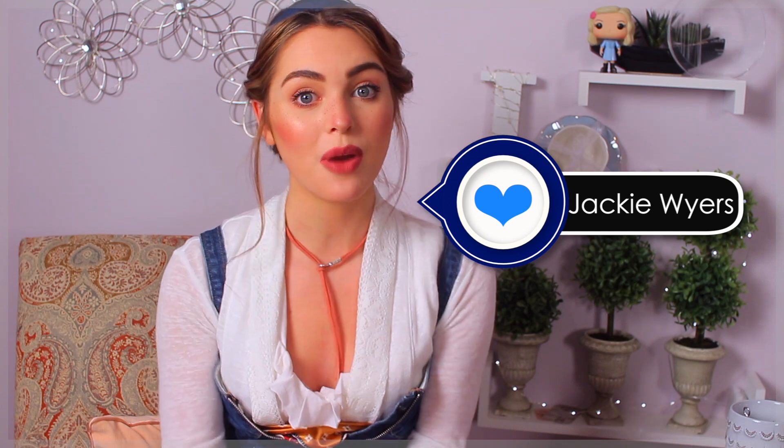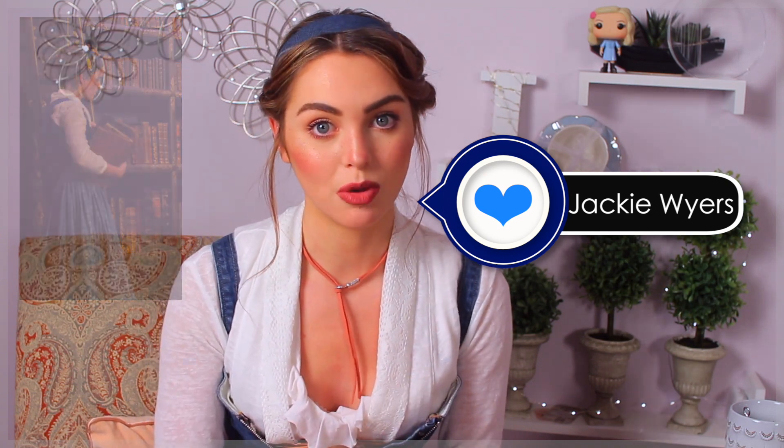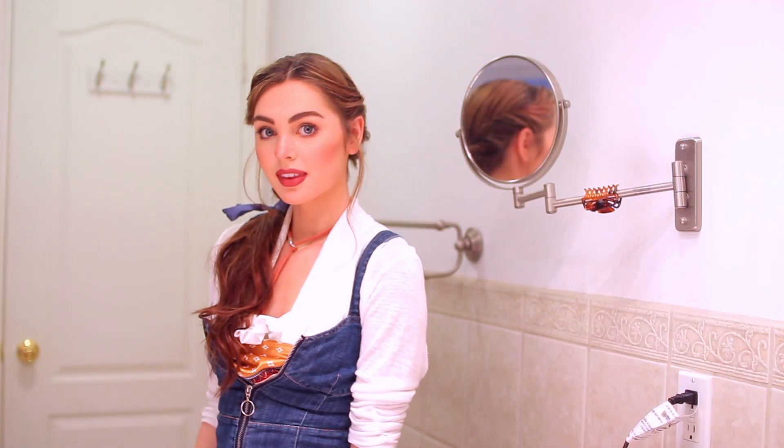Hey, it's Jackie as Peasant Belle today and I am so excited to show you guys these three inspired hairstyles from the new live action remake of Beauty and the Beast. I am so excited to see this movie — I haven't even seen it yet. I've only seen the behind the scenes and I came across these hairstyles that I'm recreating today. What's super cool about them is they're really easy to do, and you can build them up on top of each other, so you can wear all three hairstyles in one day if you really want to.